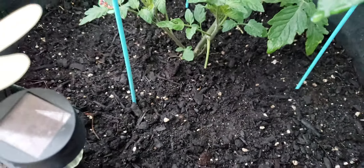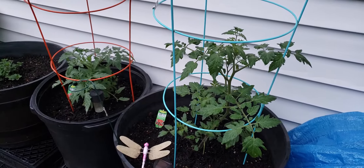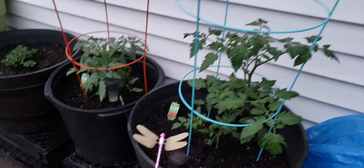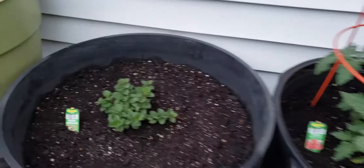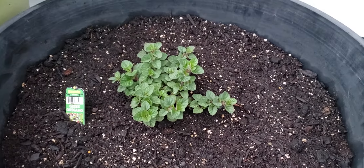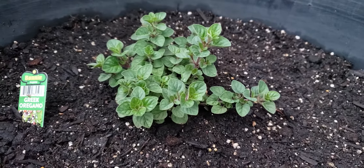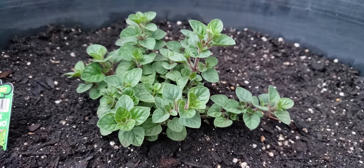That's Tank's Green Stuff. This stuff is a miracle. I paid $30 for Tank's Green Stuff — it was $20 with $10 shipping. Worth every penny. Not only that, I noticed my oregano just grew. It was barely doing anything for like two and a half weeks. That just got much taller in one day.